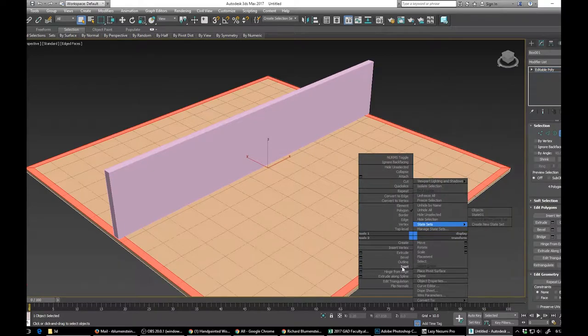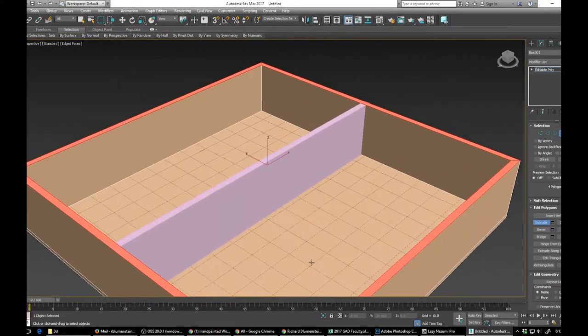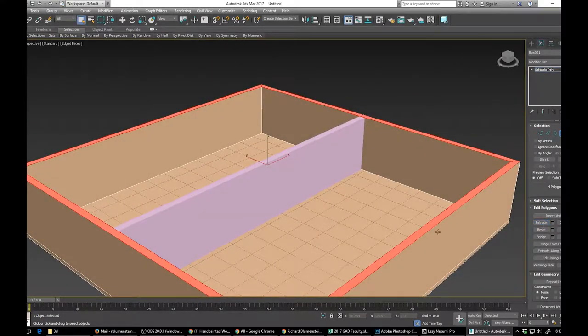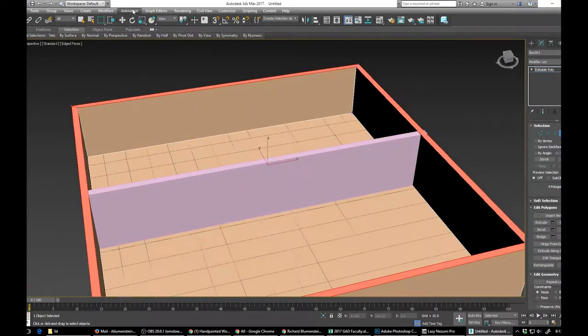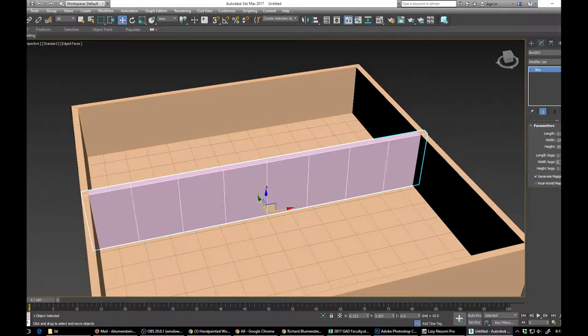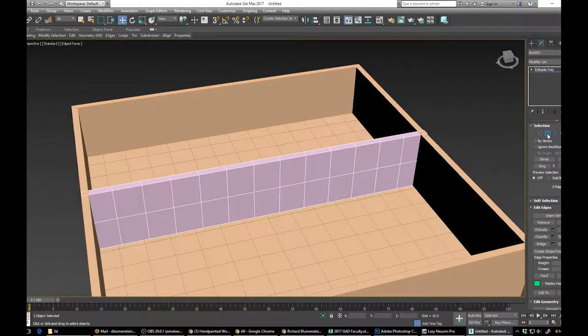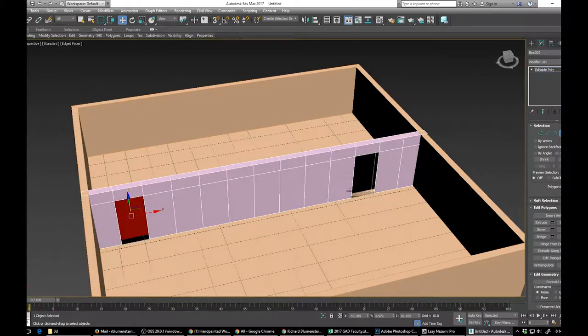I extruded the walls upward, just developing that workflow and idea. I wanted to keep it simple. I was originally thinking about doing an upper floor, but when I got into 3D I realized the upper floor just wouldn't look very good, especially since I wanted to demonstrate the kitchen — that changed my idea. I quickly pulled up and put in some doorways, which were very simple to do. I just deleted the backsides and bridged the areas.